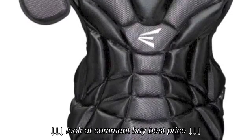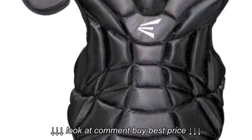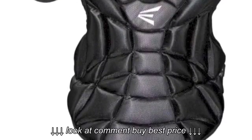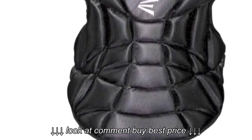The easy Velcro makes it easy to adjust so you can have the chest protector fit comfortably. Start your baseball career off in the right direction with the Easton M7 Junior Youth Chest Protector.